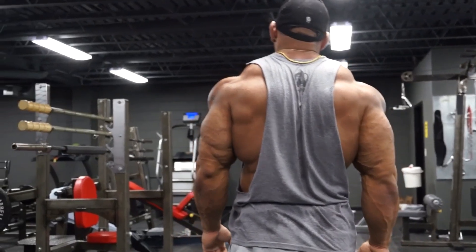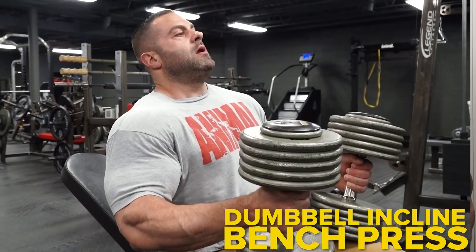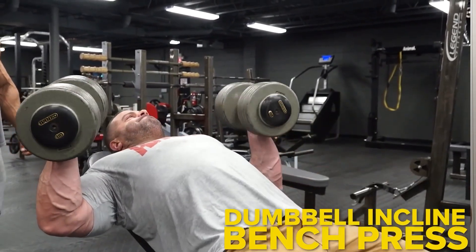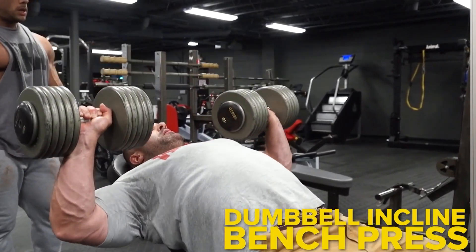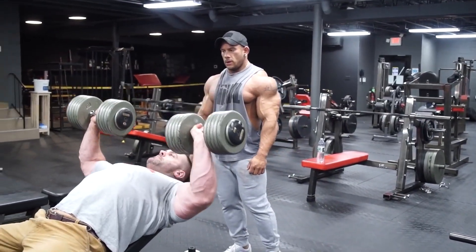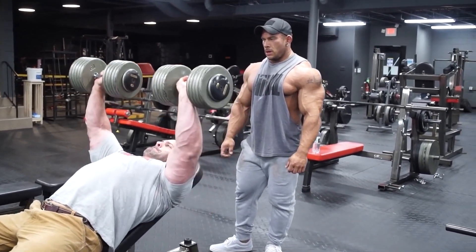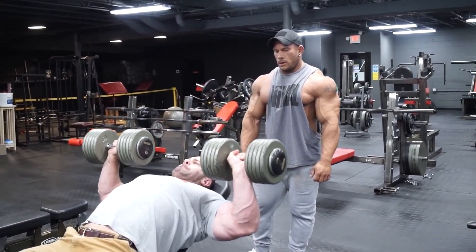Then we moved into an incline dumbbell bench press. Evan stayed pretty much the same weight for a couple sets. I try to gauge it — I don't want to pick up a lighter dumbbell and just take more wind out of my sails. I figured this is probably what I've got enough juice for, so I picked it up and went with it. I only got 12 reps, so I figured that's about right and stuck with that weight.